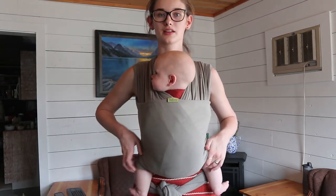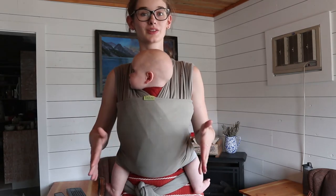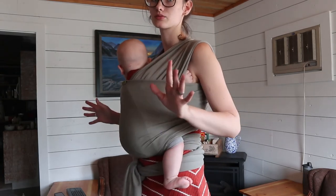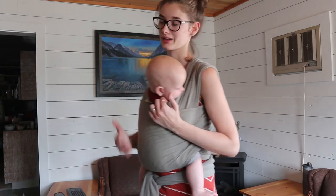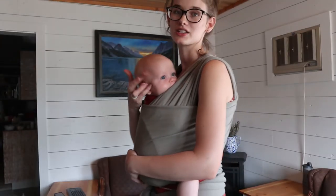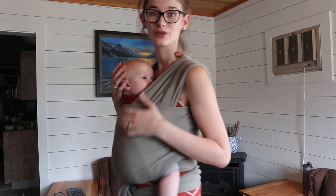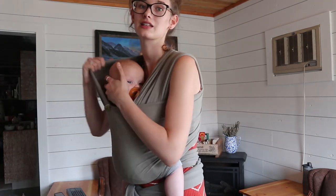Now that we have him in it, we want to do a few safety checks. You want to make sure their legs are in an M position — from their heels up to their knees and then down to their butt. From the side, his knee should be higher than his butt. That's really what we're going for — it makes it so much more comfortable on their hips and back, and is what you want to aim for with baby wearing in any carrier. The other thing to check is that they're close enough to kiss, which makes sure they're at a proper height so they don't accidentally suffocate.